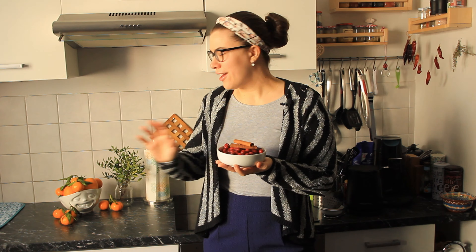Today we are going to make something with these beautiful cranberries, and I also have some cinnamon sticks and some beautiful citrus fruits that I'm going to use to make this delicious homemade cranberry sauce.